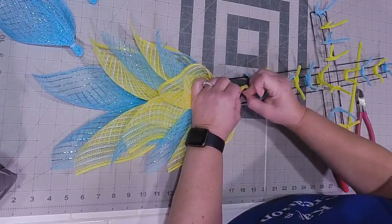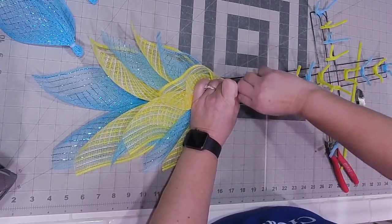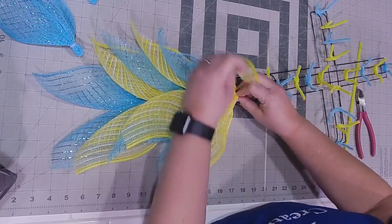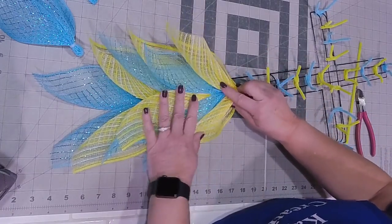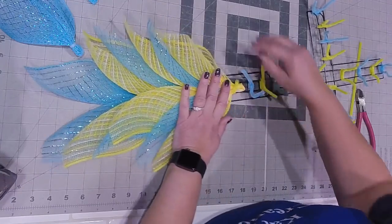Someone said they love that blue sparkle - isn't that pretty? That one does have a little bit of point in it. Yes, the blue is a thin metallic - it's not the thick that you guys know that I like. This was actually the only light blue I had without going to a royal blue.